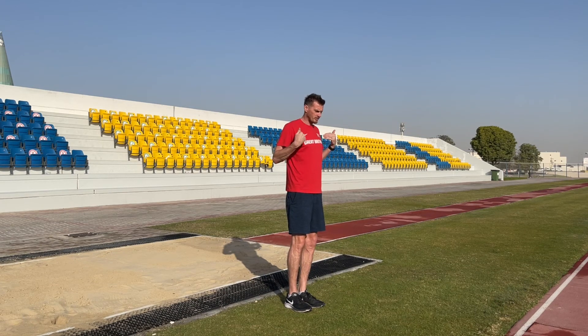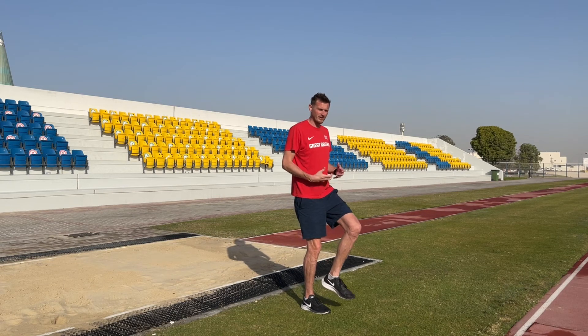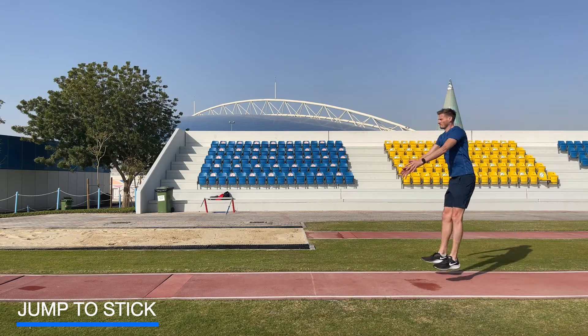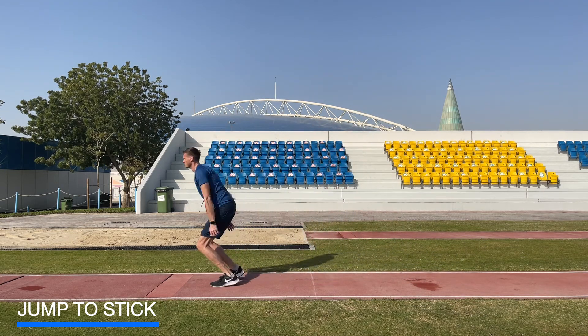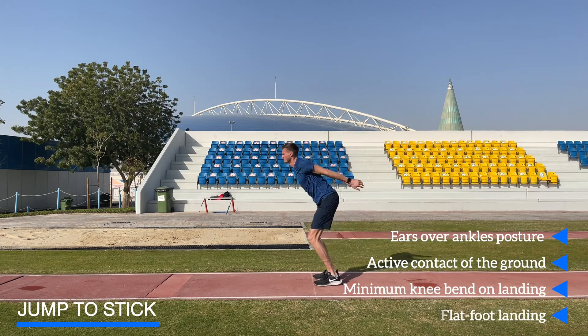We're going to begin by looking at the postures and the ground contact we need throughout the jump. We're looking for our ears always to be over our feet — that creates a nice balanced position through the jump. We're looking to create stiffness on ground contact, which creates the stability we need. To learn this, we're going to use a double-foot jump where on landing we keep our ears over our feet and actively strike the ground to create stiffness.